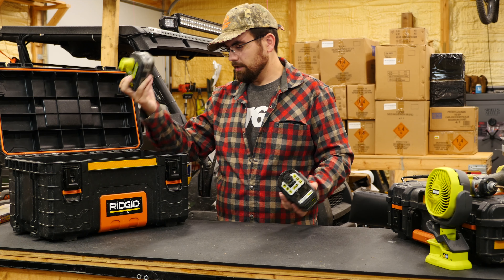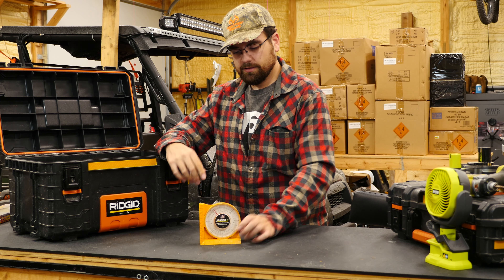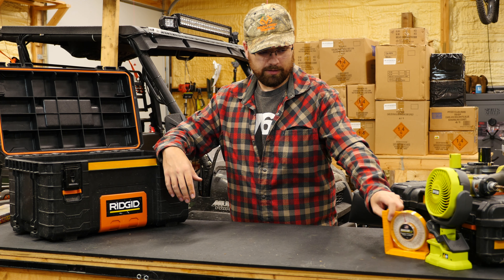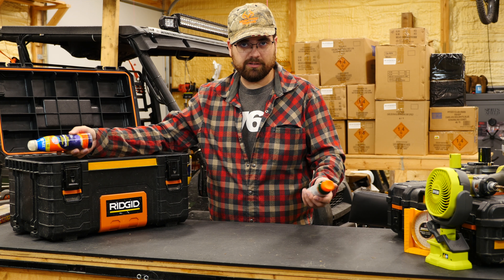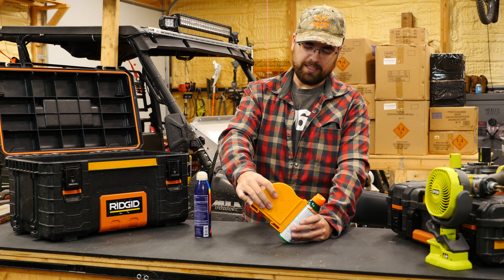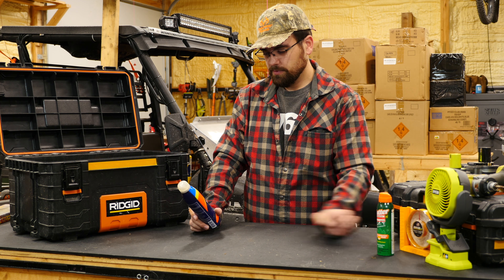I also have a newer Ryobi little fan — obviously a summer item — plus a couple extra batteries. Always good to have extra batteries. There's also a protractor — you can do this on your phone too, but this is a manual protractor that doesn't need batteries. It's used for setting angles on racks; if you want to get precise you can set it on a device and it'll tell you the angle.